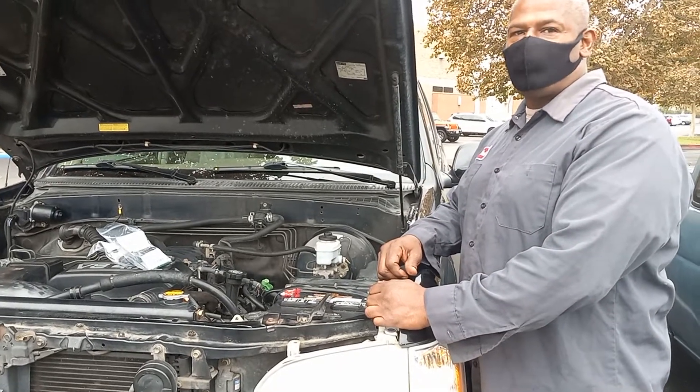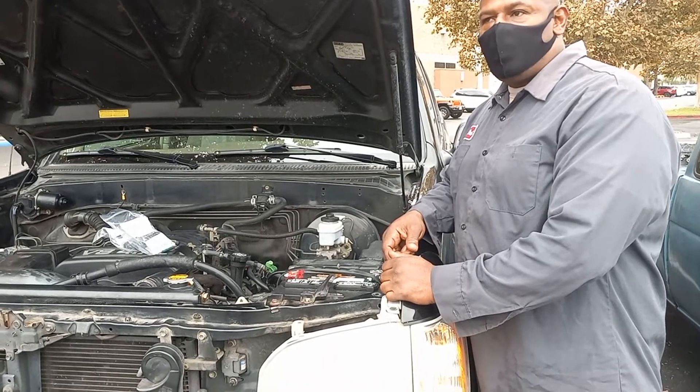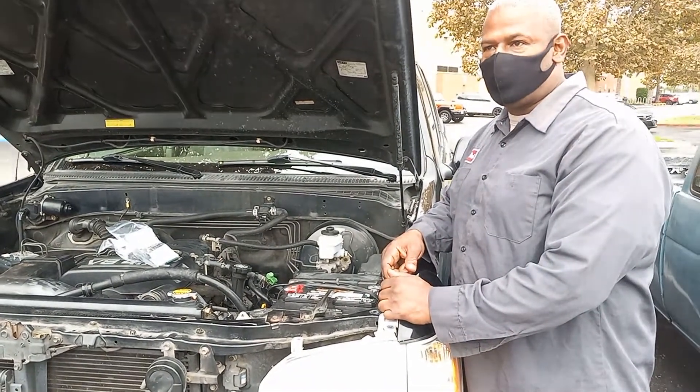Back at you again, IE Automotive. What we got here is a 2005 Toyota Tundra and we got a no start. It wouldn't start this morning. I already checked it out earlier.